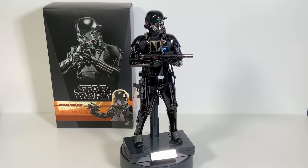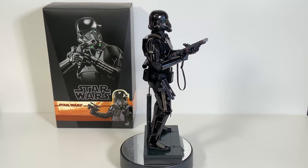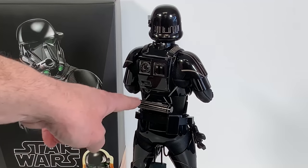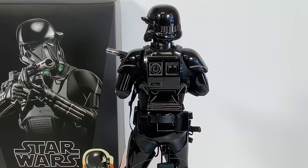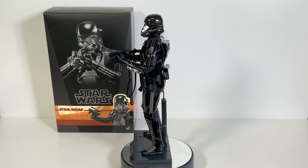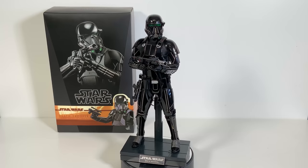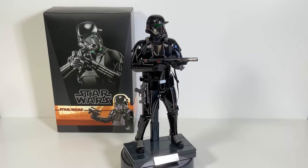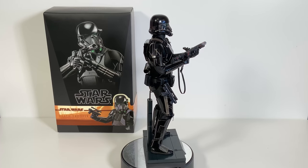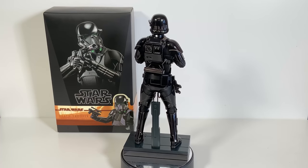Here is our 360 view of the Hot Toys Death Trooper. As we go around you can see all the different details, including the back plate with its detailing and his thermal detonator on the back — just an all-around cool looking figure. The Death Trooper is a little bit taller than the standard stormtroopers, which have always been kind of tall and slender. Having a couple of Death Troopers together makes for a really cool diorama setup.